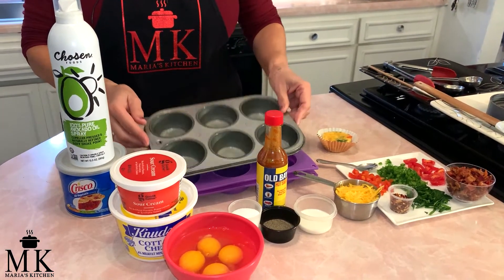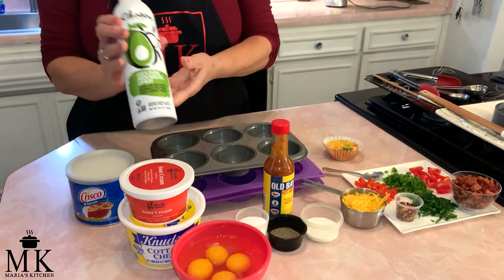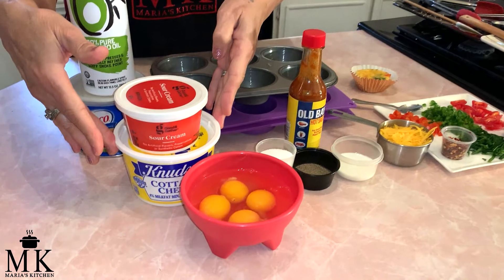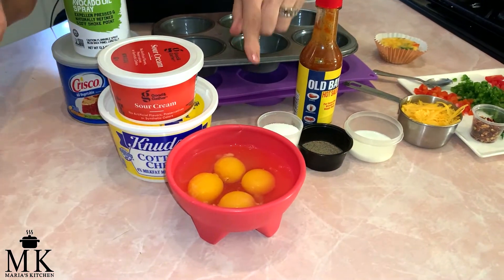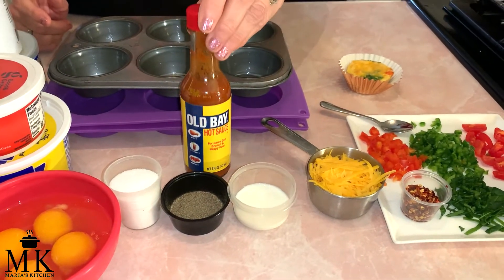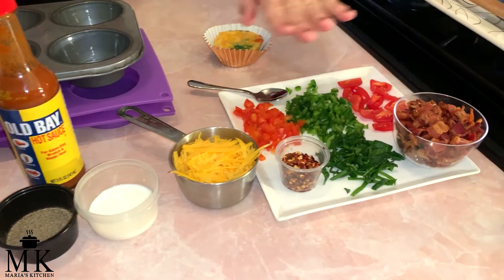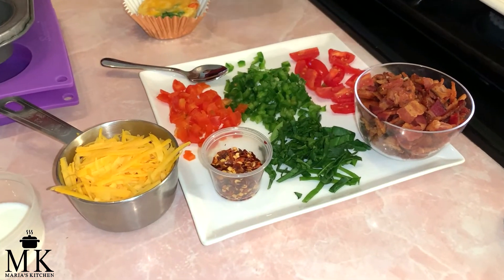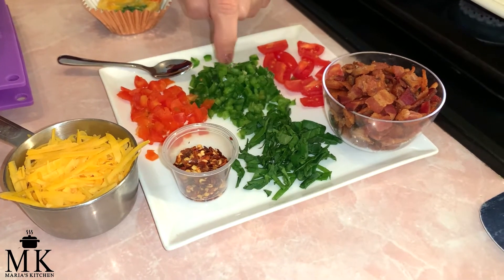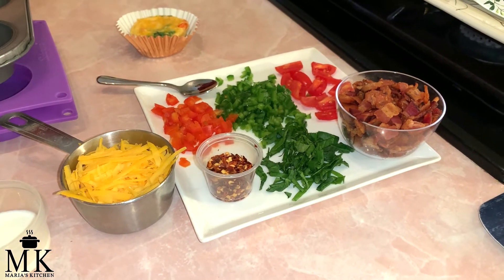The very first thing you're going to need is a cupcake pan, or you can choose to use a silicone pan. You'll need some kind of spray to grease the pan, and you'll need sour cream, cottage cheese, four large eggs, salt, pepper, and hot sauce of your choice. Milk and half a cup of shredded cheese. And these are just the additions you can put in your egg bites: crumbled bacon, some spinach, some tomatoes, some jalapeños, diced bell peppers, and of course my favorite, chili seeds.